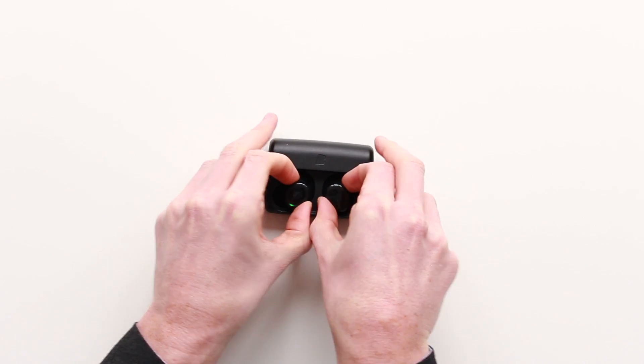One last thing — if your phone is ringing and you're not wearing your Dash, you can easily transfer the call to the Dash just by inserting it in your ears, just like this. As soon as you insert the Dash, the call is automatically transferred and answered.